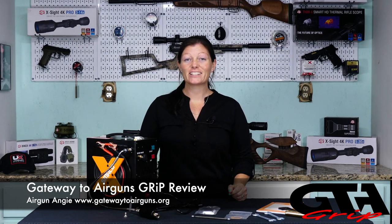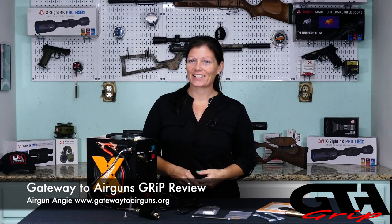Hey y'all, Airgun Angie with Gateway to Airguns. I have a new product. This is not an airgun, but you need it if you're gonna run PCPs. Let's check it out.